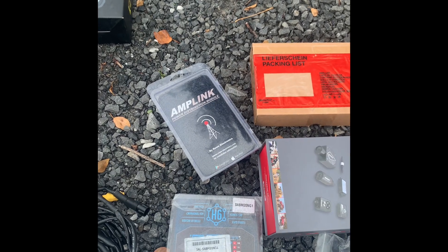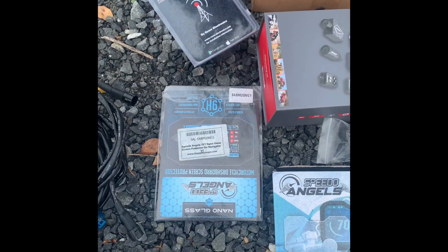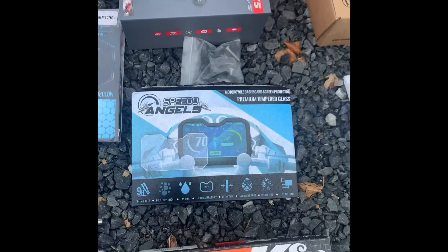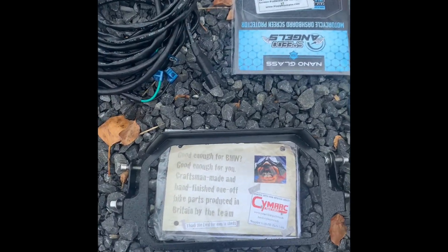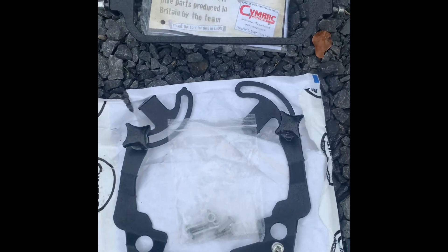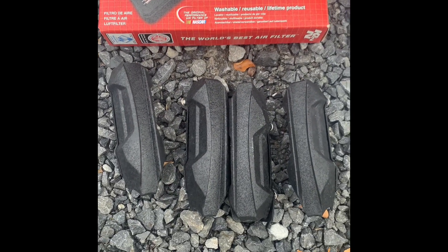I've got a RAW electronic sampler which is Bluetooth — you can enable and disable some of the circuits via Bluetooth. I've got a Speedo Angels cover for the sat nav, a Speedo Angels cover for the TFT in nano glass, a Cymark TFT theft protector, and a Cymark windshield brace.